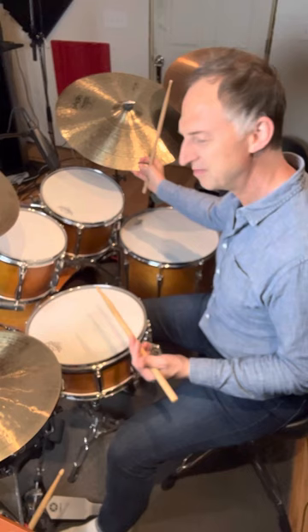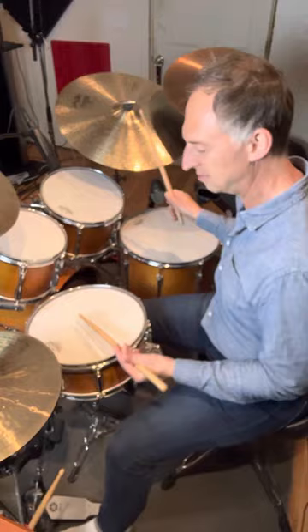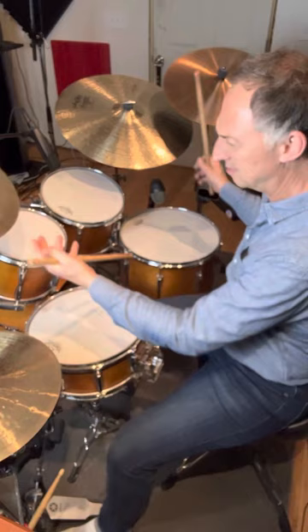You can also play the bass drum on one and three or syncopated. Check it out. All right, have fun with it, and I'll see you next time.